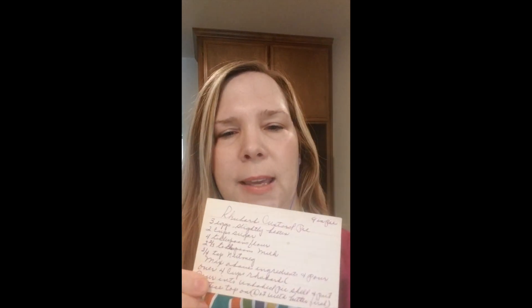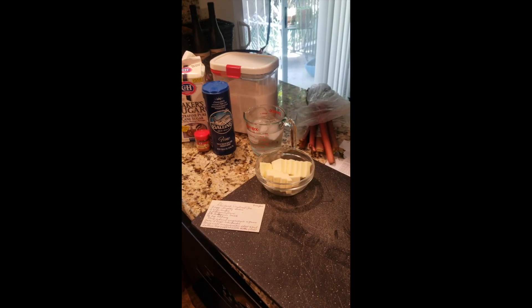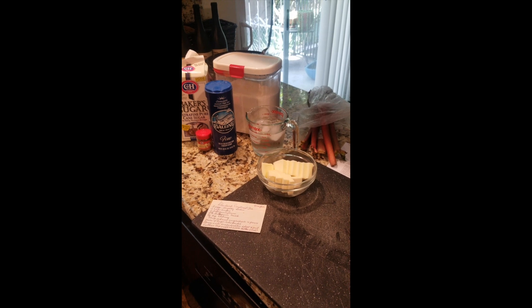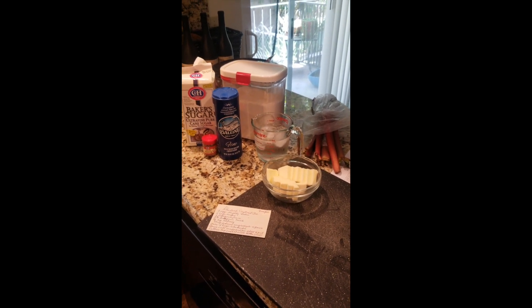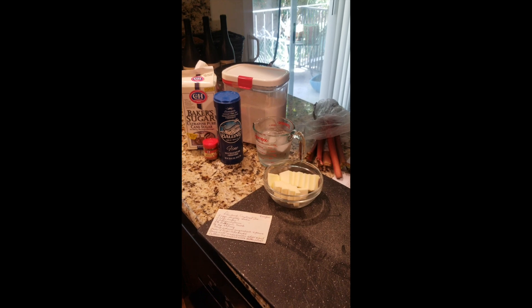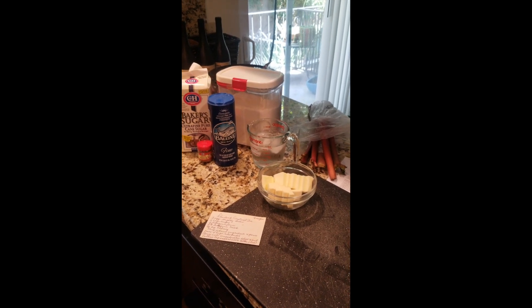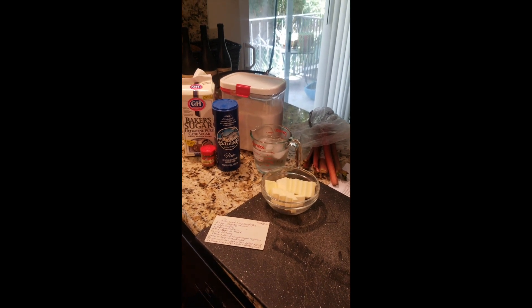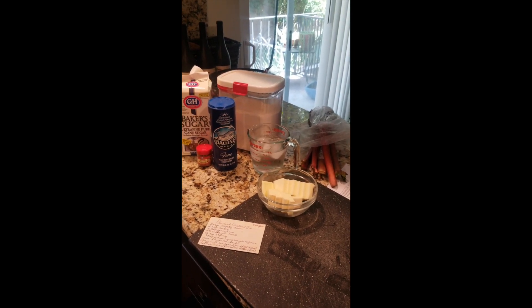I'm going to use her recipe with her handwriting, which is very special to me. I do this annually when rhubarb comes out, just to remember my grandma. I'll walk you through the ingredients and the process. Here are the basic ingredients — what's missing are eggs and milk that will make up part of the custard. In general: some nutmeg for the custard, lots of sugar for the rhubarb, and we're going to make our own pie crust, although grandma just used boxed Pillsbury pie crust and it always turned out delicious.